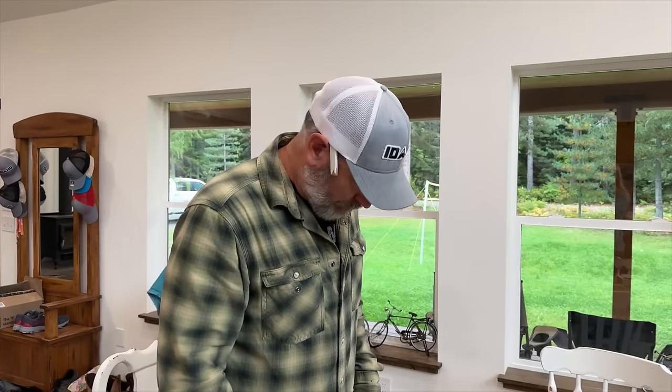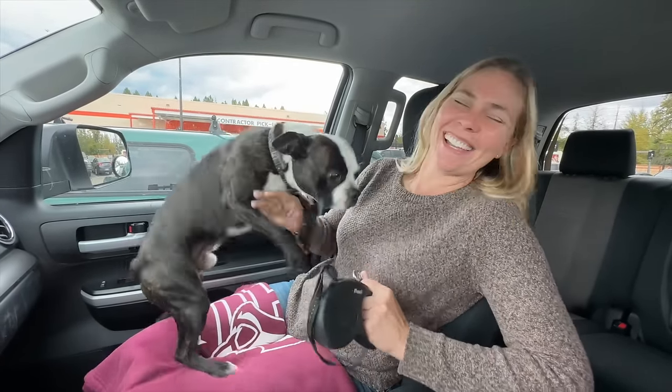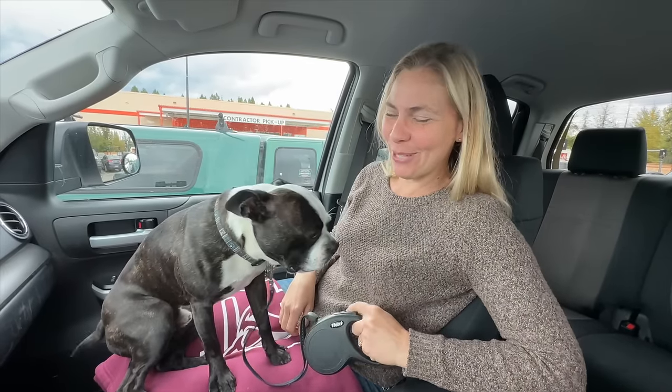All right, I guess we better get back outside. I like the orange one better. Do you want to go in Home Depot? Let's get your leash. Go get your leash. He likes Home Depot.